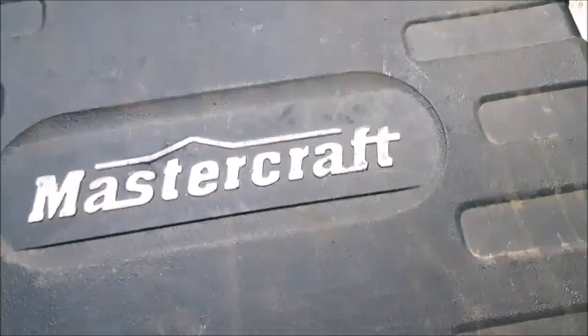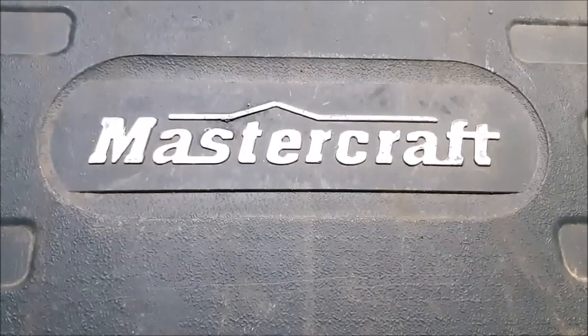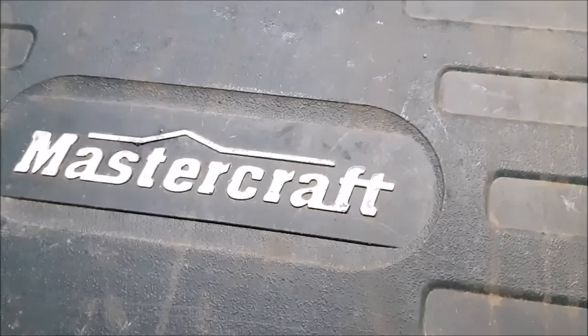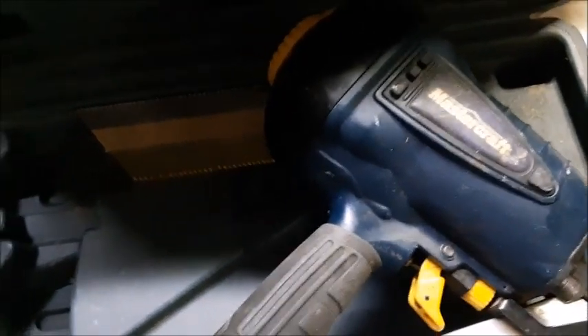Hey guys, I just want to do a little video for you guys. I'll be fixing a nail gun — if you guys have the Mastercraft sold by Canadian Tire over here, I'll show you if you have a problem with air leakage from the head. Let me show you what it feels like.